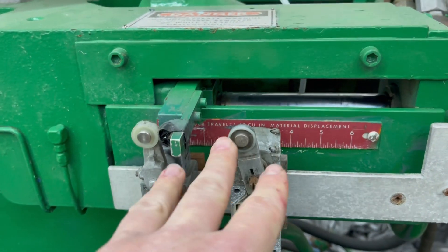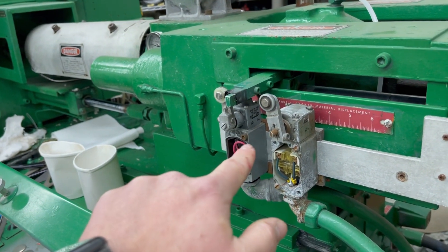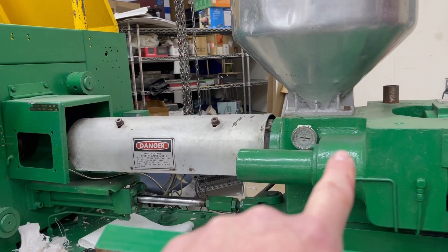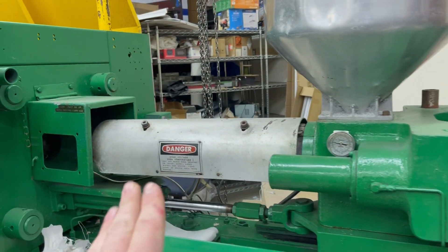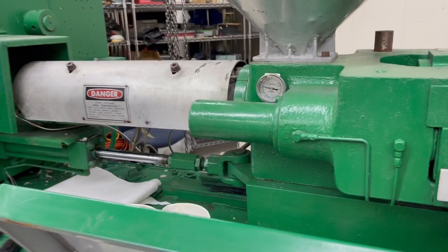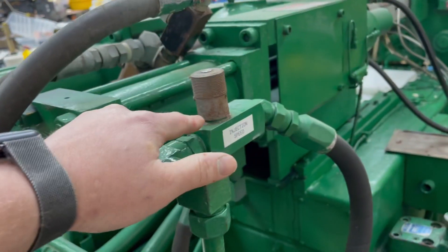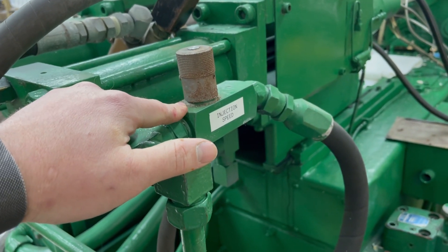It actually controls how much plastic gets into the barrel. So while I was trying to control everything with these settings, it was actually supposed to be controlled with the injection forward timer, which is how long it takes the plastic to be injected into the mold. I had that set super fast, but since the part is so big it needs more time for that plastic being injected so it could cool down a little bit.